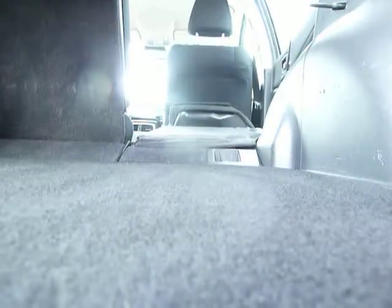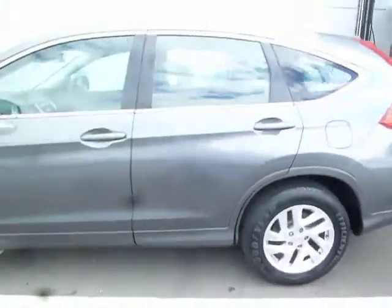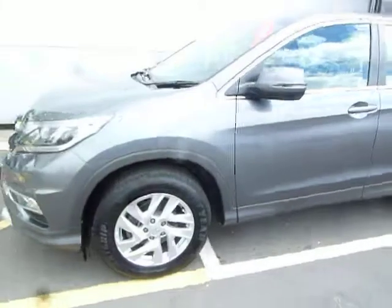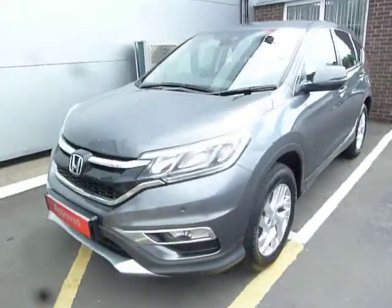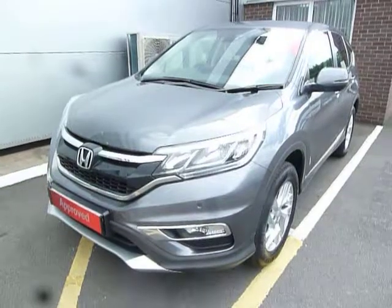There's a huge boot with the CR-V. If I put the camera down here, you can see just how flat those rear seats go. If you're interested, please give us a call. That's from myself Oliver, and my colleagues Adam and Harvey. Thank you.